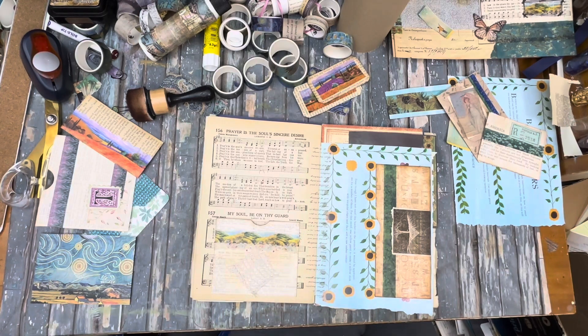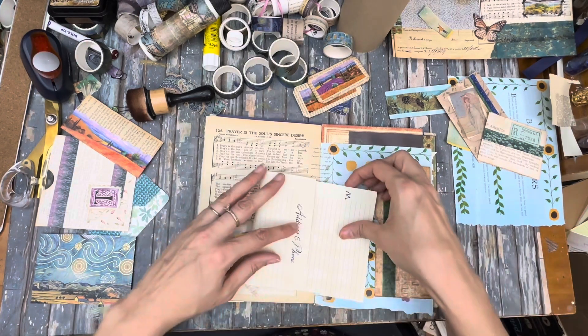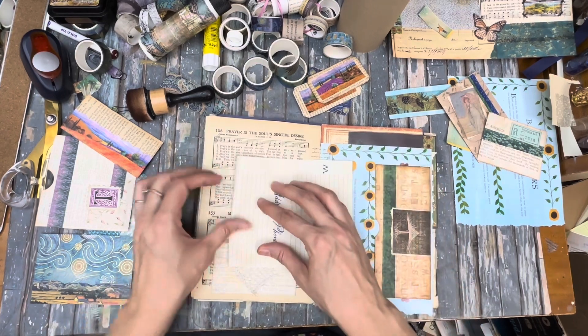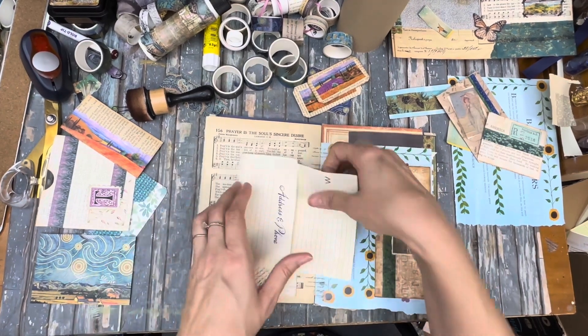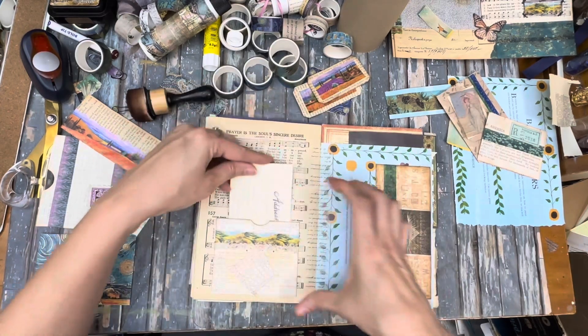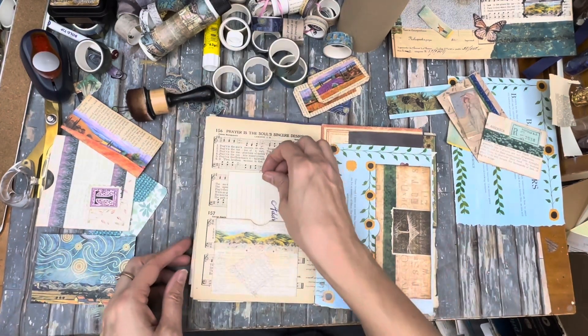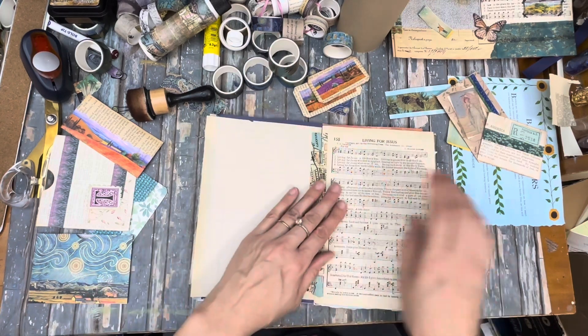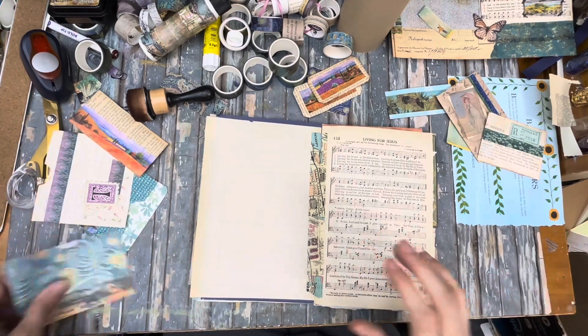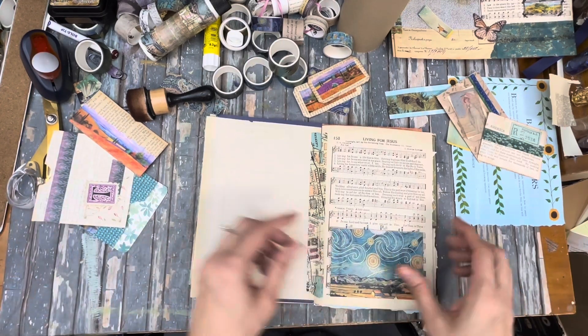Maybe I'll pull out some of this stuff. Address and phone — how wide do I need that? Like this. Oh, that's good stuff right there. Now this needs a pocket — that's where this one's going, a hundred percent.